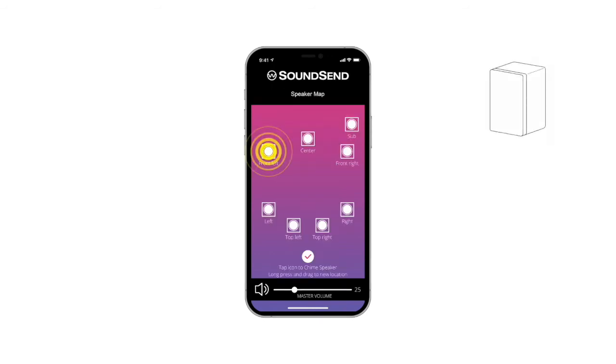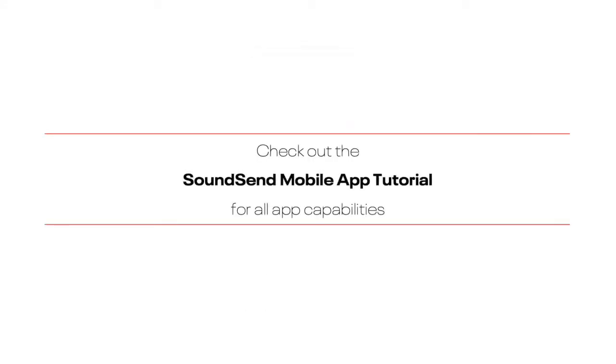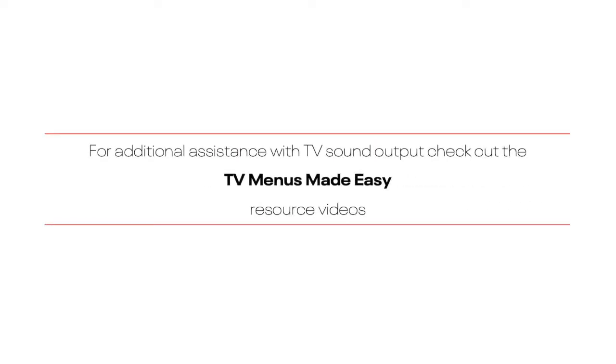In the speaker map, tapping a speaker will cause that speaker to chime. If a speaker is in an incorrect location, simply hold and drag it to the proper location on the map. For additional app features and capabilities, check out our SoundSend mobile app tutorial. Additional assistance with TV sound output menus can be found in our TV Menus Made Easy resource videos.